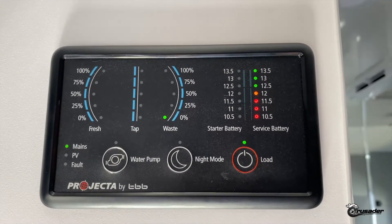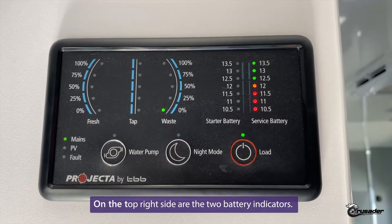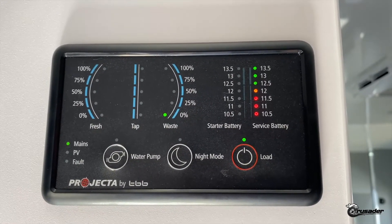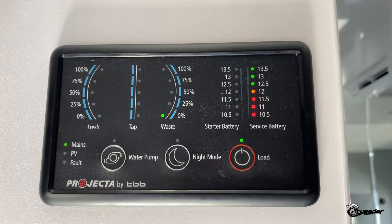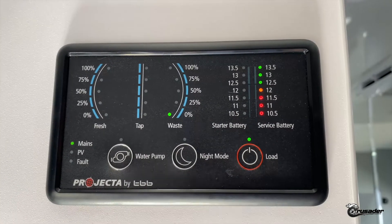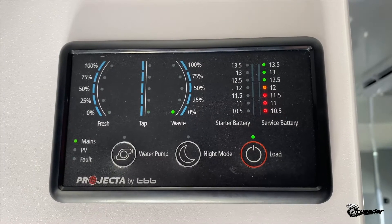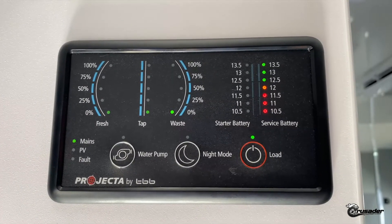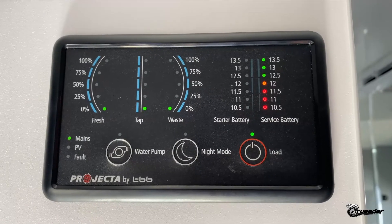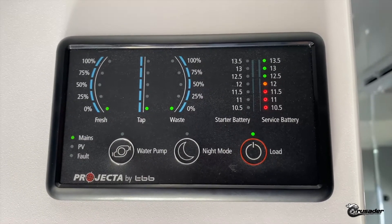Next to the right are your two battery indicators. The service battery, which is currently illuminated, is the battery in the caravan and gives you an idea of what voltage it is currently at — right now it's at 13.5 volts because we're plugged in. The starter battery is your car's battery, so when your car is plugged in through the Anderson plug it will give you an indicator of how many volts are in your car's battery.